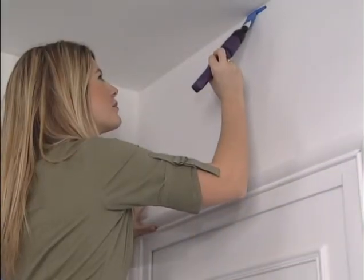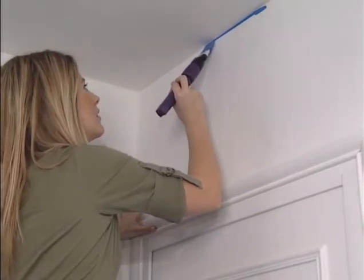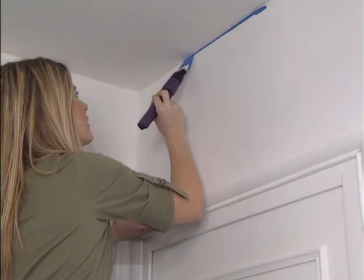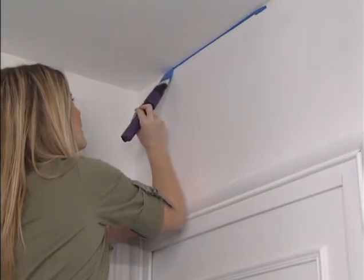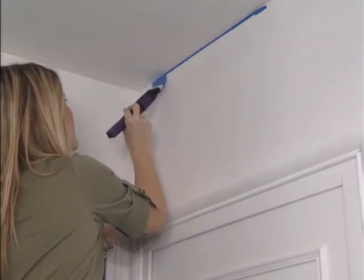Hold the brush like a pen by the rear section of the handle so as not to disrupt the vibrations. At the end of the stroke, while maintaining the vibration, extend the area you've just painted and apply more paint.